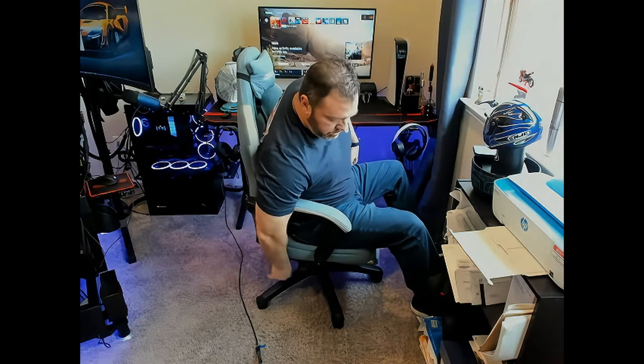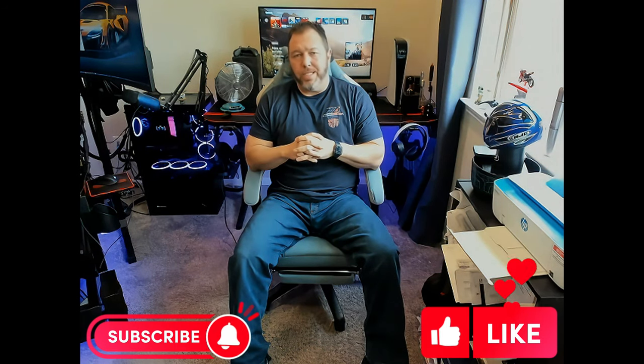The lower lumbar is removable if you don't want it pushing you forward. You can also tilt all the way back and lock it in place for a more upright posture. All in all, I really like it — it's a comfortable chair. My daughter and wife both tried it and enjoyed it too; they just needed the headrest pillow adjusted lower since they're shorter than me.